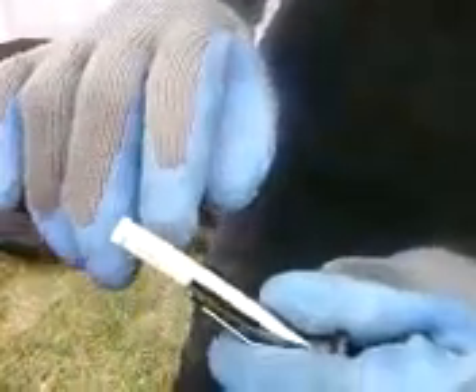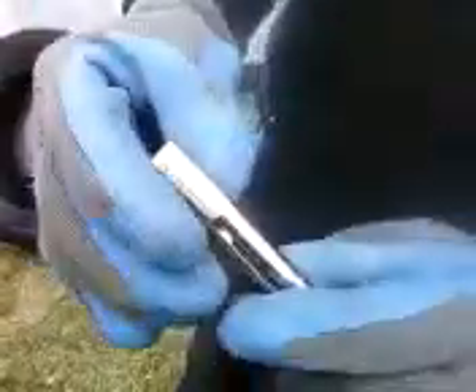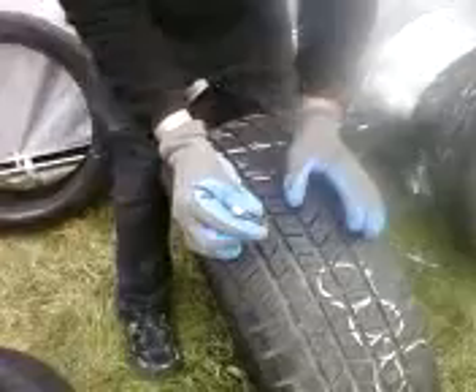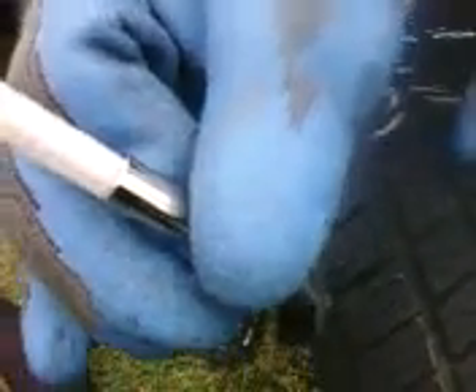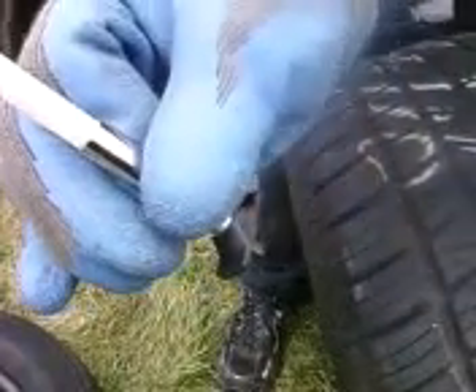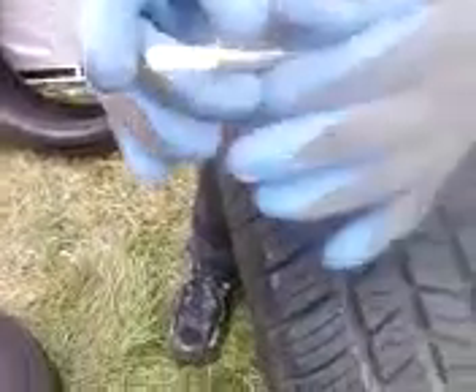I go by millimeters. The millimeters are right here, and it also goes by 32nds. Eight millimeters is a brand new tire — there's 8 millimeters of tread on a brand new tire. If you push this all the way down where the needle comes out, it allows you to put it right in between the tread of a tire. When you push it down into the tread, it gives you a reading. The reading on this one is 8 millimeters, so this used tire was barely driven at all before we were able to get it and sell it as a used tire.